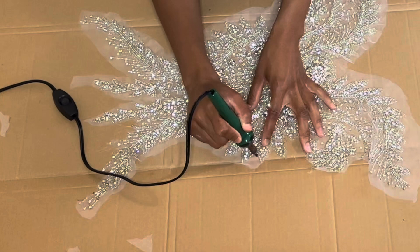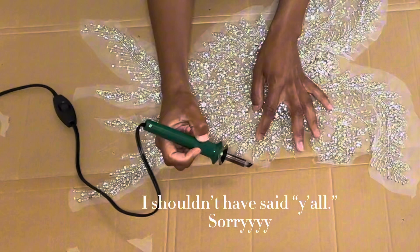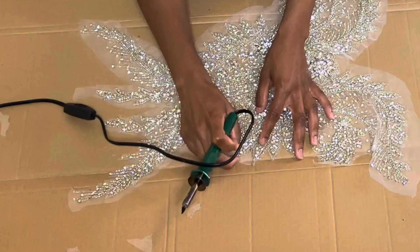These appliqués go for $100 plus, and a lot of them are $300 plus. So to think you're gonna get a custom dress for $300 is crazy when just the appliqué alone is $300. Just keep that in mind when you're trying to get a custom dress.